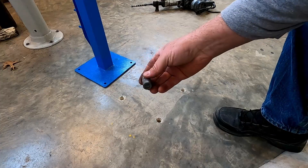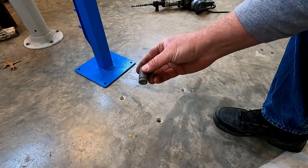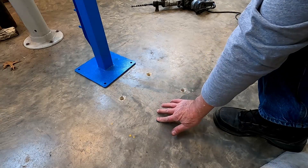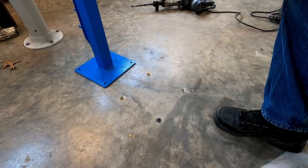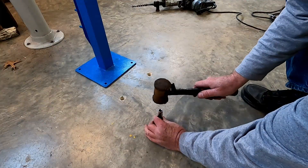The insert I'm using is a 3/8-16 insert. You can get these from McMaster Carr. I like using these because this basically makes a flush finish when you're done — when you want to move the machine it's more or less flush. I misplaced the tool I normally use to install this, so I'm going to use a socket in its place to set them in.